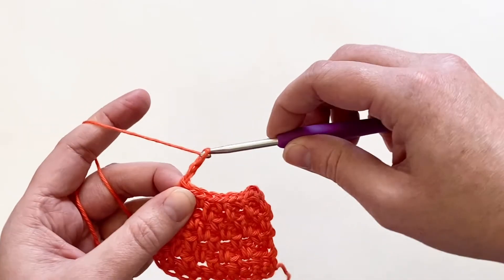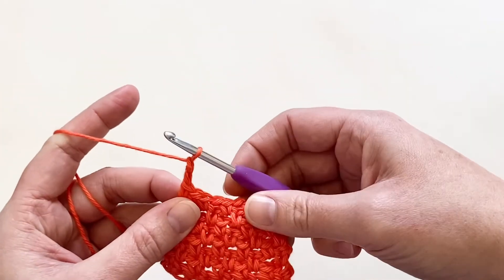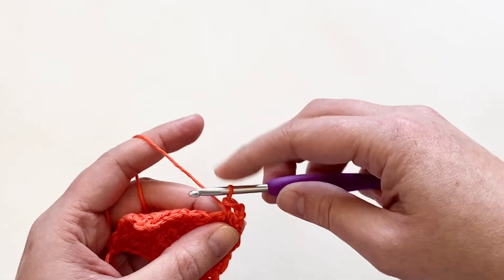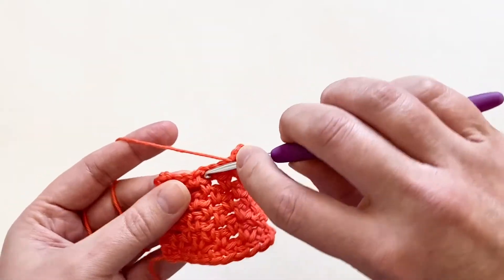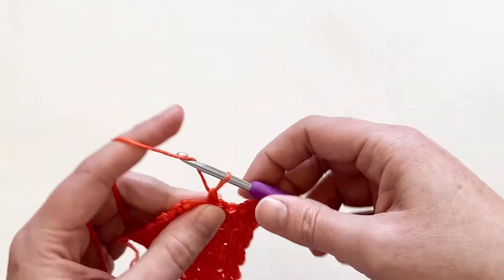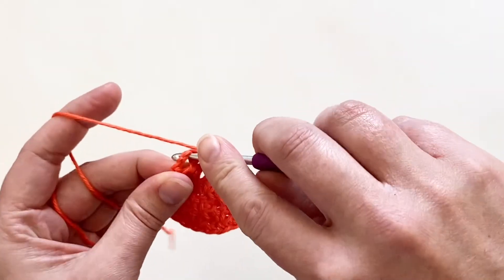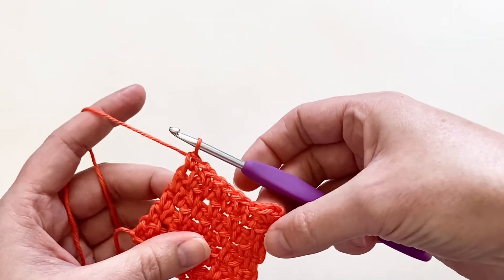This method is also really great for working in the round because you can start your round with a chain space and then slip stitch right into that chain space to close it. So again, we are going to start with a chain two — that's going to be my chain one space — then work my first single crochet into the chain one space from the row below. Chain one and just continue granite stitch across. That last stitch should be a single crochet; you might have to work under those chains because they can get twisted when you turn your work, but just find the hole and single crochet into it.